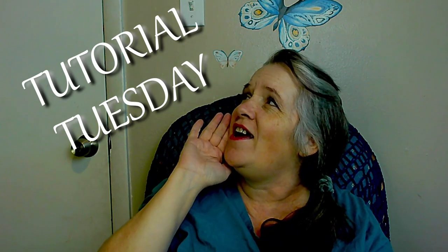Hey there, SoulShines. It's Michelle here, and it is Tutorial Tuesday. Before we get on with the video, I want to invite you guys to hit that subscribe button, leave us a like, and put some yarn in the comments.